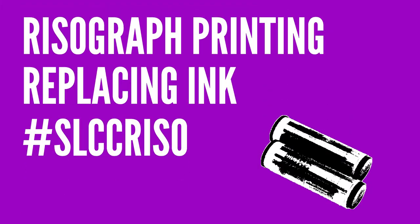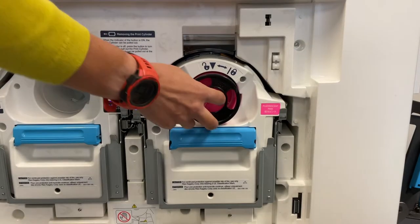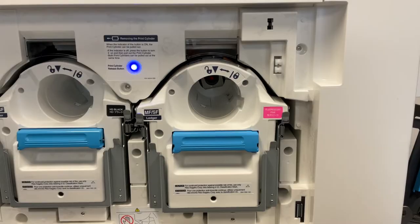If you are sure the current ink cartridge is empty, installing a new cartridge is very easy. Turn the current cartridge to the left or counter-clockwise to unlock it, and then pull it out.